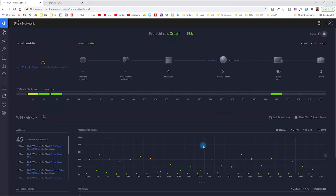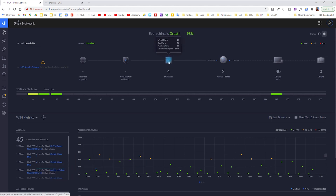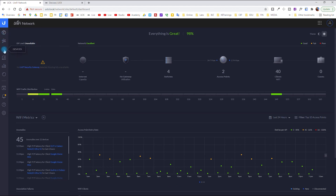Let's explore the Unifi controller and some configurations on the switch. On the main page, I don't have a Unifi firewall — that's why there's no internet capacity or gateway shown, since I use the FortiGate. I have four switches with 15 wired clients and 41 Wi-Fi clients. I have two APs installed and decided to add a third one in the garage, so I'll have four APs total.